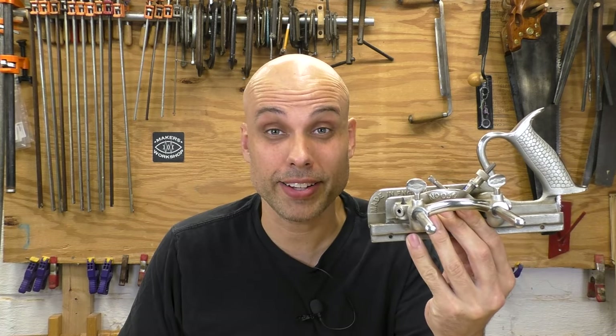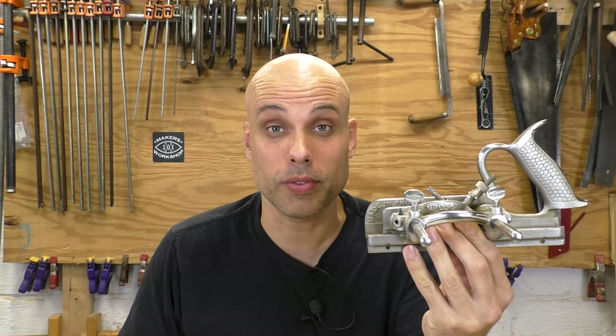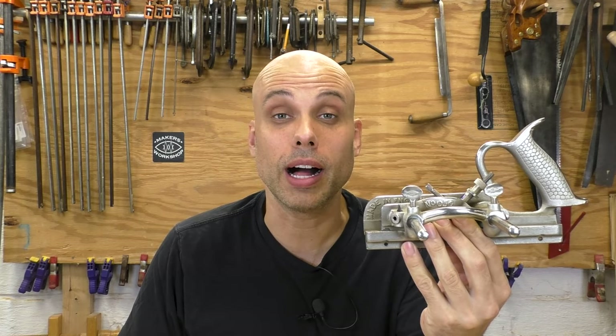When you're starting out hand tool woodworking, you're going to focus on the essentials — a couple of planes, a couple of saws, a set of chisels. And if somebody starts talking to you about a plow plane, you're going to say, no, hold on. I'll get into those special purpose tools once I've got the basics covered. Well, believe it or not, this complicated looking thing actually is one of the basics, and you might need one a lot sooner than you think. You might need one right now.